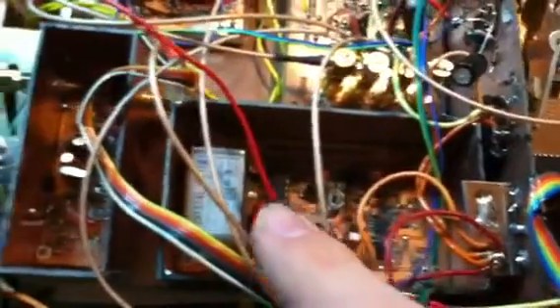MC1496 product detector. The carrier oscillator is over here. The output goes over into the audio amplifier, which is a bridged car radio amplifier.